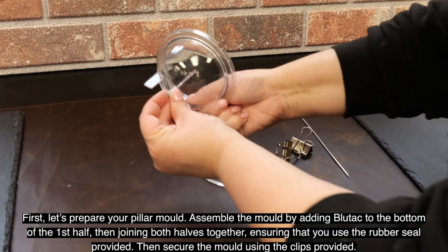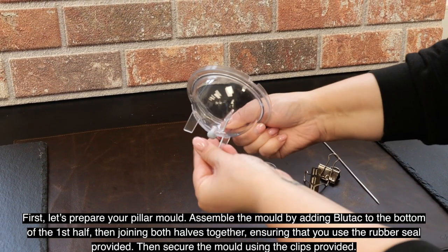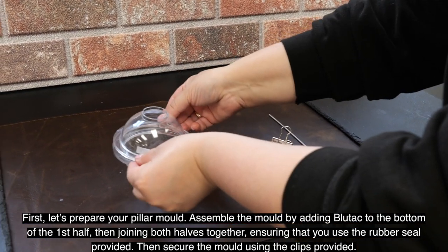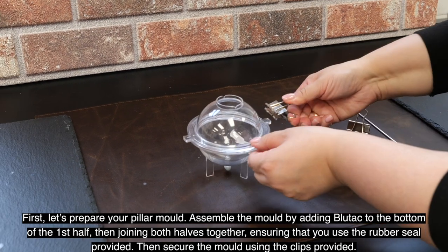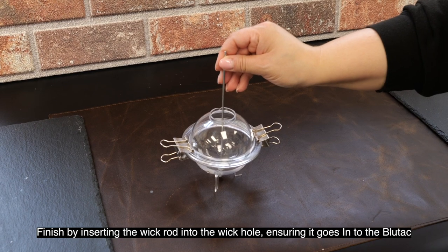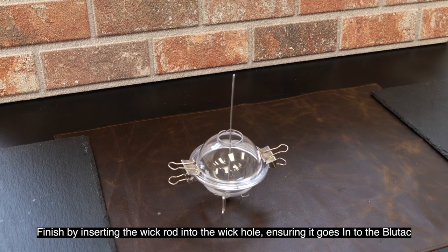First, let's prepare your pillar mold. Assemble the mold by adding blue tack to the bottom of the first half, then joining both halves together ensuring that you use the rubber seal provided. Then secure the mold using the clips provided. Finish by inserting the wick rod into the wick hole, ensuring it goes into the blue tack.